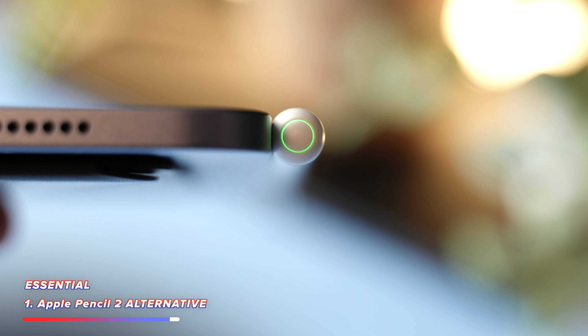Along with the pencil is the number two essential accessory for any iPad mini, and this is a must have for anyone who writes or draws. It is the Paperlike, and it combines a screen protector with something that also makes the screen feel, well, Paperlike. It is quite incredible to experience.